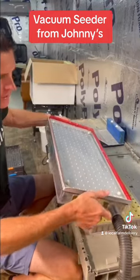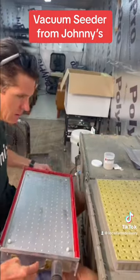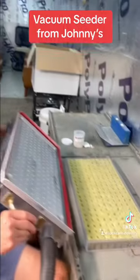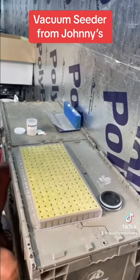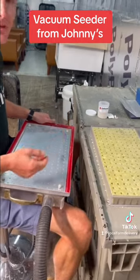All right, let's go. Now that I've done all the vacuuming there, I'm going to lift this over very carefully. As I was doing that, the door hit the ledge, closed, and it lost the vacuum.